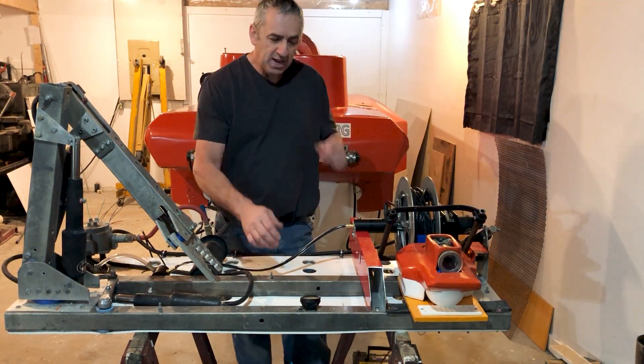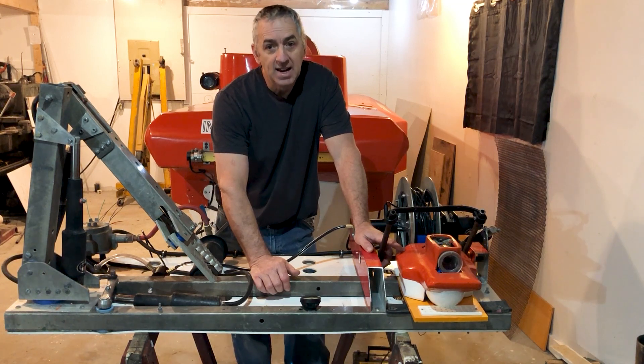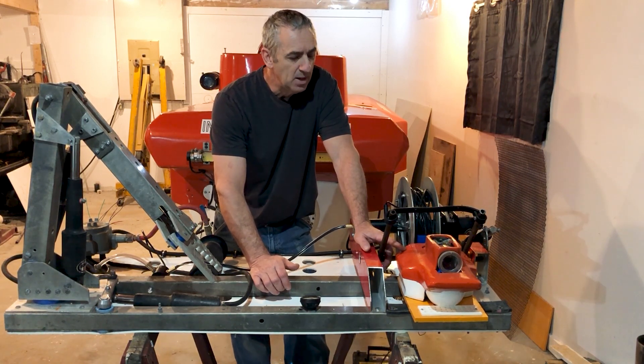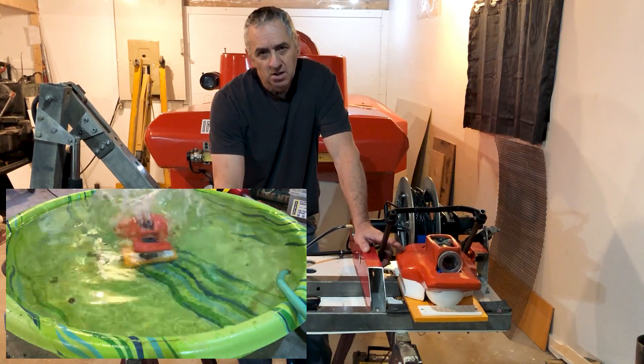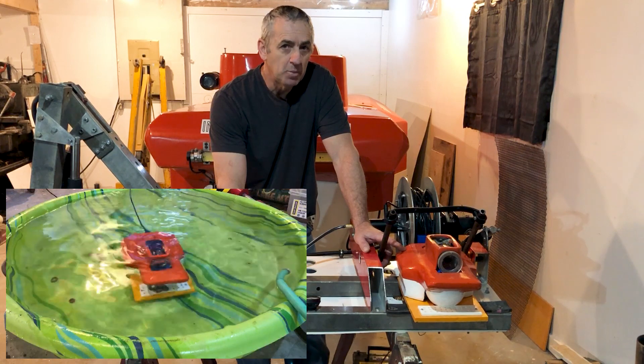The ROV is made with bilge pump motors that I've highly modified. I take the motors apart, oil fill them, and pressure compensate them so they'll go quite deep. So far I've tested it in a kiddie pool, which isn't a really good test yet, but it's a start. It'll go into the big pool in the big shop pretty soon.